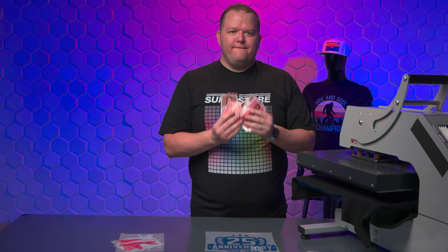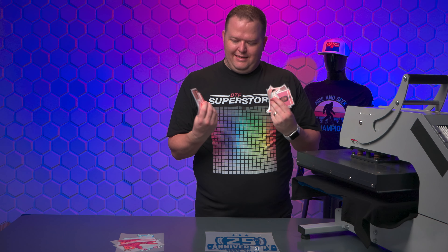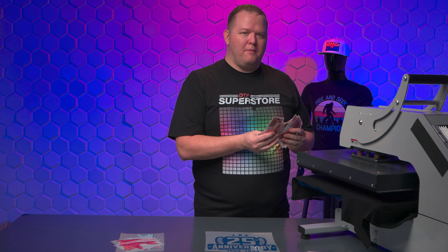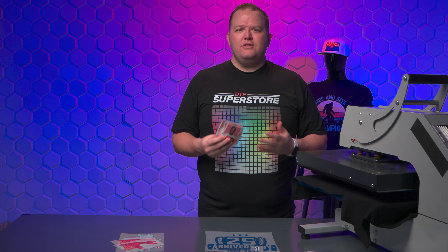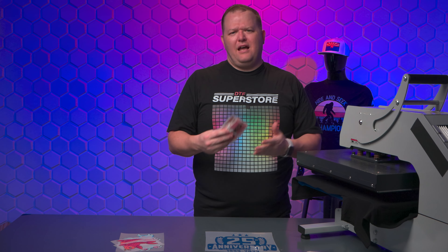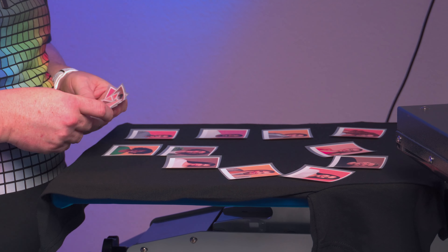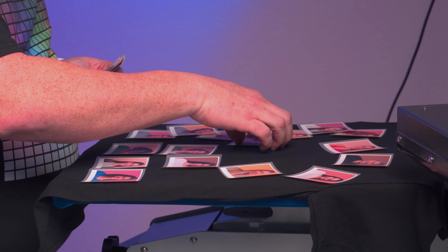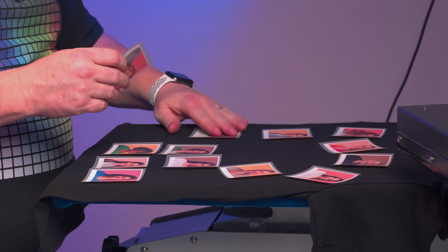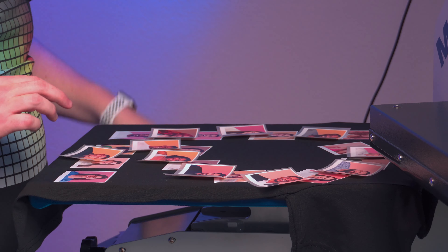Finally, we thought about a fun interactive project of making a photo collage. I printed all of these Polaroids and we're going to lay them out on the actual garment and then press them. This gives you the opportunity to choose your layout and look based on the garment, not just on your computer screen. Once you choose your layout, take off the top layers since any overlap on the film won't allow it to stick properly. Press the bottom layer, peel them, and then press the next layer over the top of it.